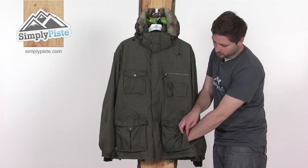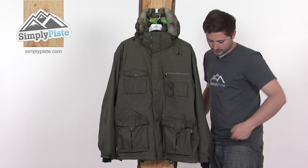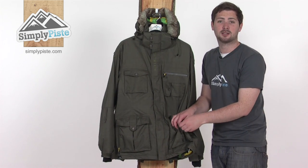The waist adjusters are stashed inside the pockets as well — a little elasticated cord, one inside both pockets. Give these a pull and it helps tighten the waist around the base. There's also a little clip inside so you can attach your keys and keep them nice and safe.